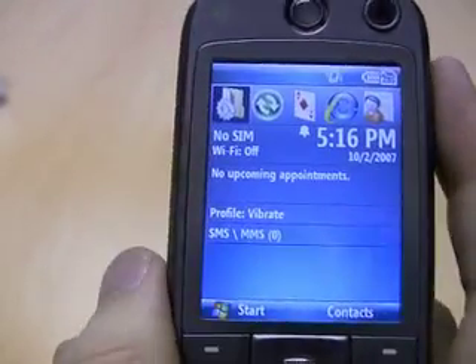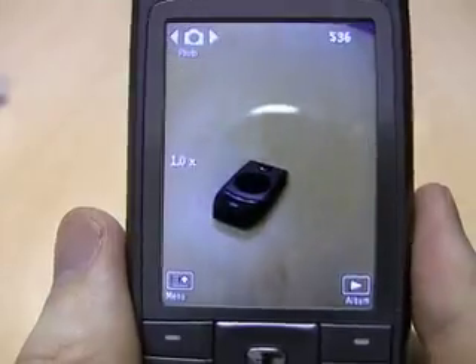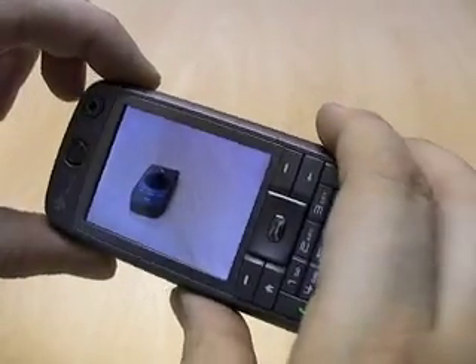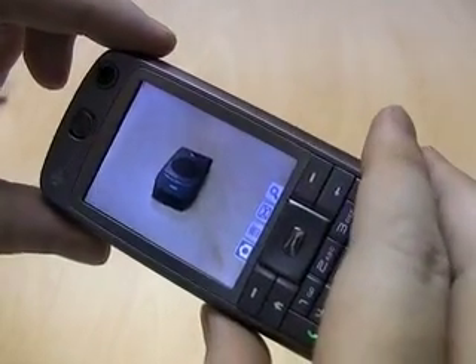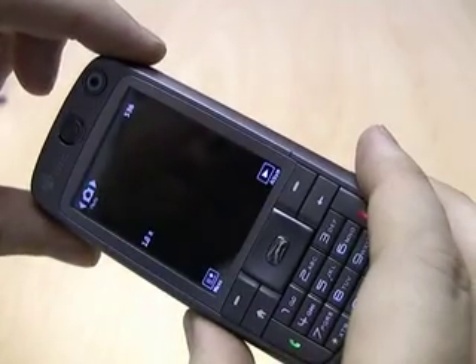We're just going to take a quick picture with the camera. If I press the camera button on the side, the camera comes into view, and I'll just take a quick snap. At that point you can choose whether you want to keep or remove the image.